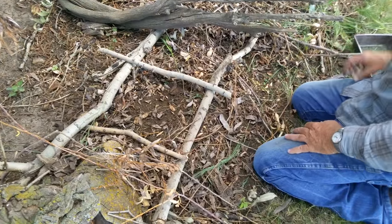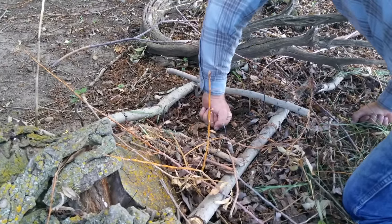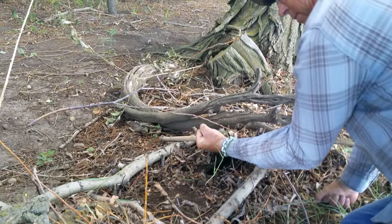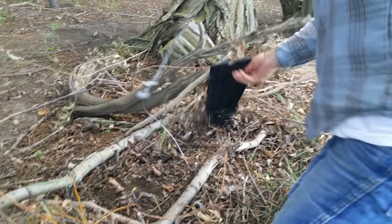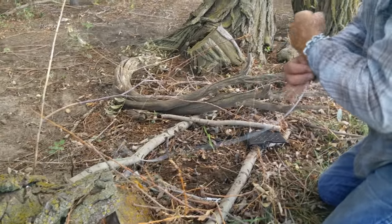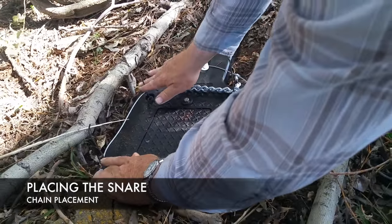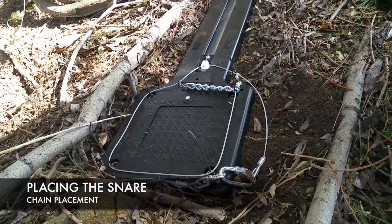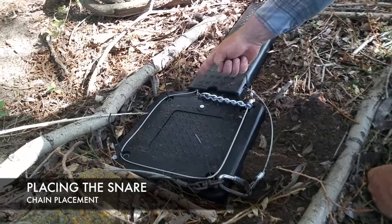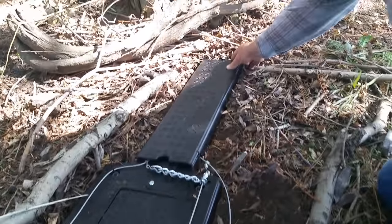The 11-inch loop gives plenty of area for an animal to step on coming through. Once the animal is caught, the snare detaches from the unit, and in most cases the unit will just stay in the ground. When placing the snare, make sure your chain is straight and your snare is completely down. When putting the cover on, always make sure that the lock is in front of the cover so the cover does not prevent the lock from sliding forward.